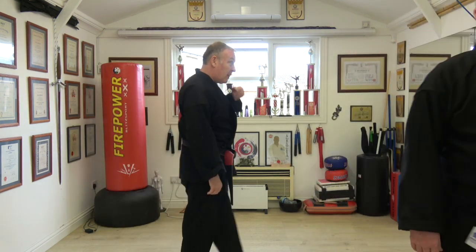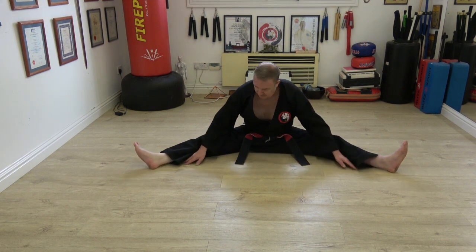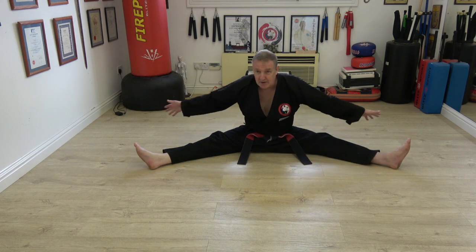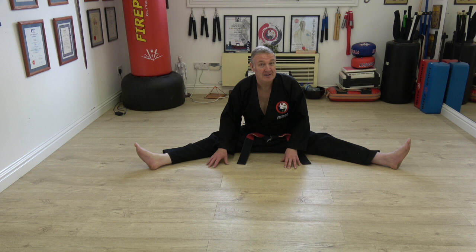I'll jump in and show what this is all about. PNF stretching — proprioceptive neuromuscular facilitation. So if you're stretching and you do this PNF, you squeeze your legs together, you relax, and then you take up the slack, and keep doing that. The old method said 9 seconds, but the Russian guys say do it for 30 minutes. I've done it for 30 minutes before and it works really well, but I had wobbly knees for a month. I'm doing 20 seconds at the minute and it seems to be working.